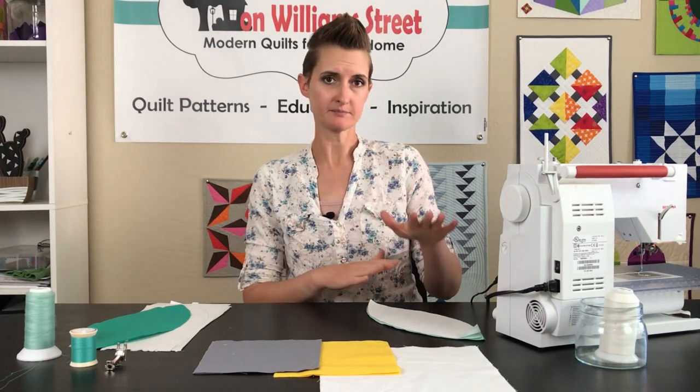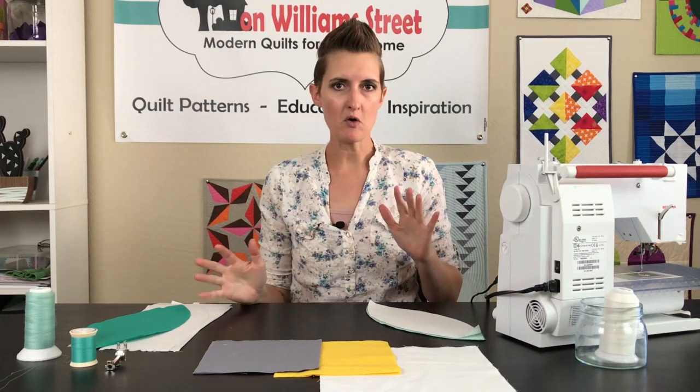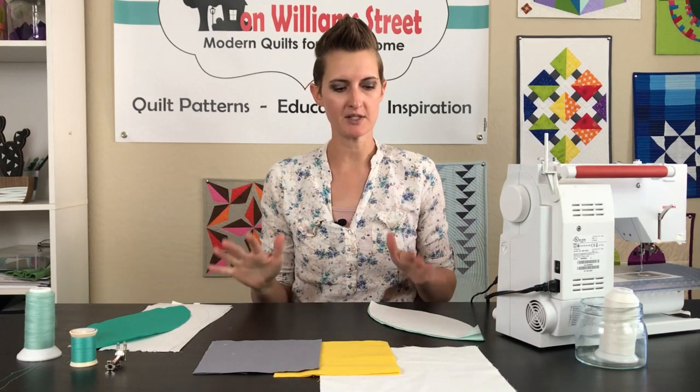For this month we are going to work on appliqué and this is going to be some pretty simple appliqué. There are two ways you can approach this: you can do machine appliqué, which is what I'm going to use for this block, or you can definitely hand appliqué. We are going to be doing another block later on with hand appliqué — the Dresden plate later in the series — so if you want to do both, do this one by machine and save that one for hand appliqué.